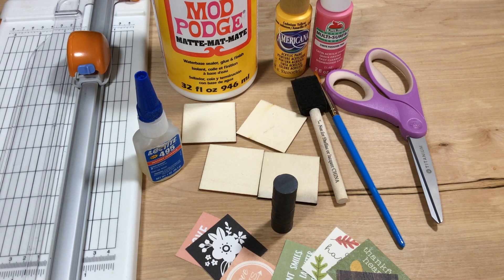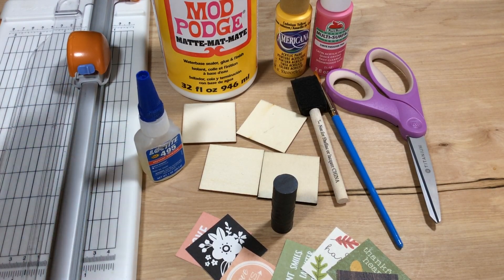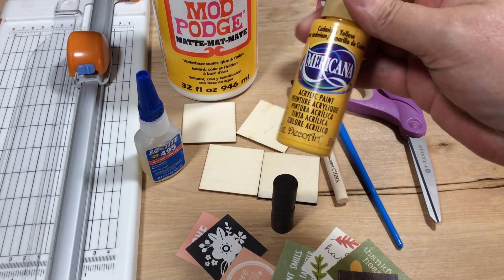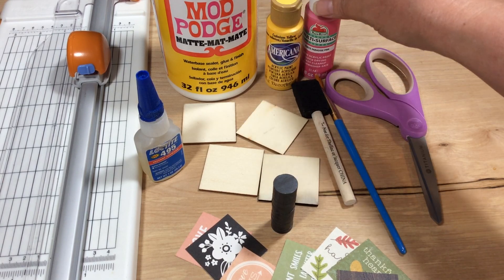Hi guys, Alaska Crafty Gal Victoria here. Today I am doing a tutorial on how I make my wooden magnets. This is pretty straightforward. All you're really gonna need is scissors or a paper trimmer — either one will work just fine — some Mod Podge, and your paint or stain. This is just that cheap little acrylic paint you can get from Walmart or Joann's. Today I am using yellow and pink.